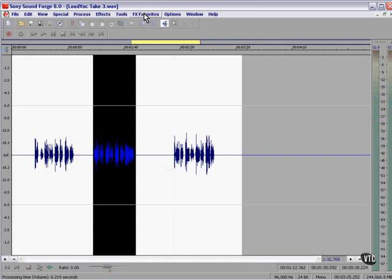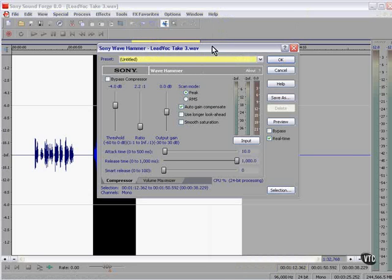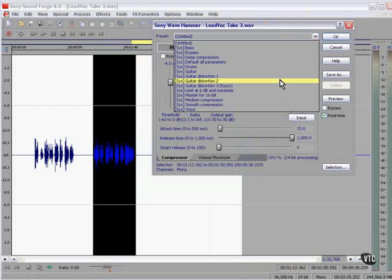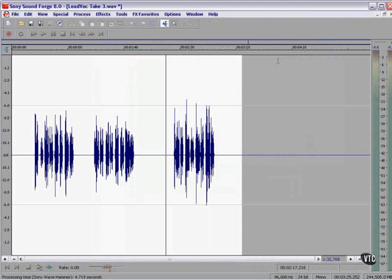Another option would be to use Wave Hammer. Listening back: 'I don't know what went wrong between us, I can't tell you why.' Fat but not distorted. Let's save this.